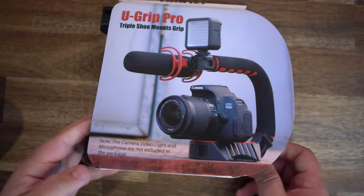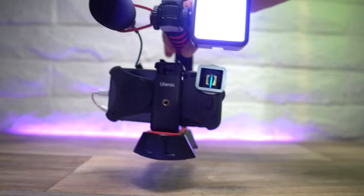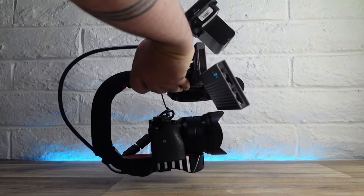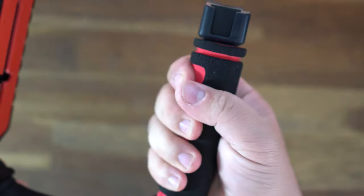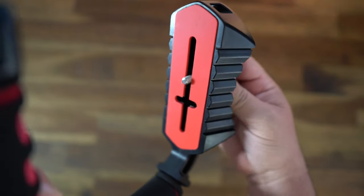Let's get to it. This is the Ulanzi U-Grip and here's why I love it. You can put together your setup — it could be a phone, GoPro, or bigger cameras. Strip it down and you're getting a camera holder. It has a really comfortable and soft grip with perfect spots for your fingers, and a base plate designed to fit many different camera sizes.